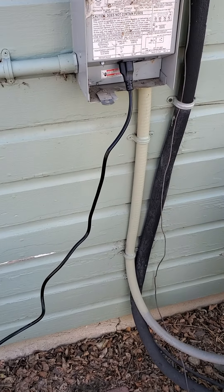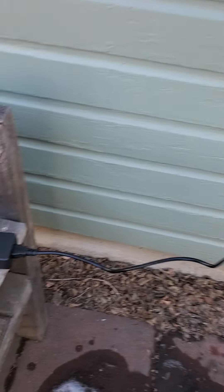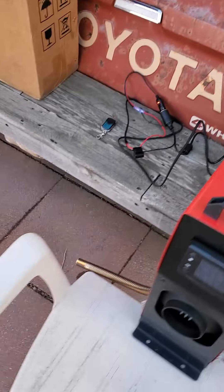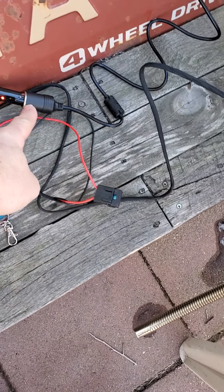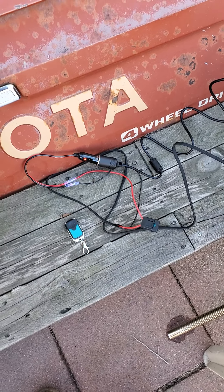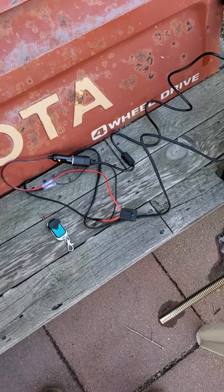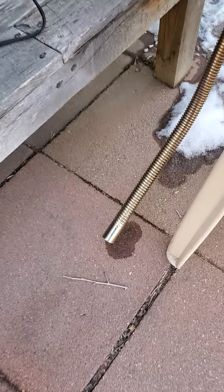I'm running it from regular AC house power, 110, through this adapter, which comes with a female-ended cigarette on one end, and then into the machine wired. I have that 12-volt cigarette outlet fused — there's one fuse in the wiring harness and one in the cigarette receptacle itself.